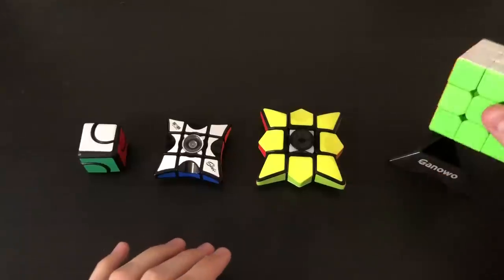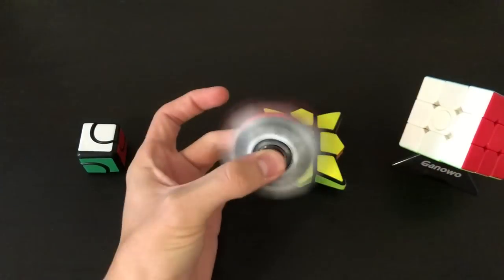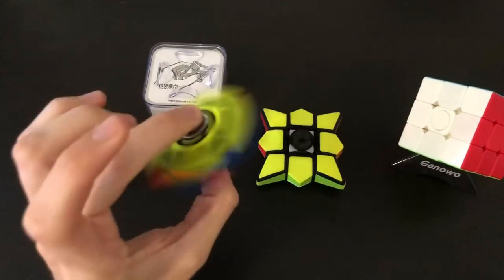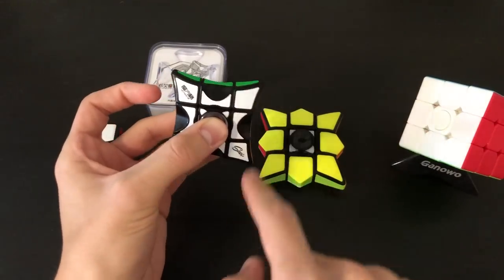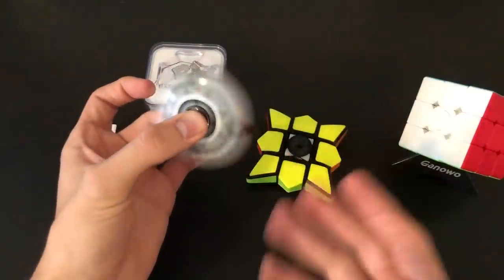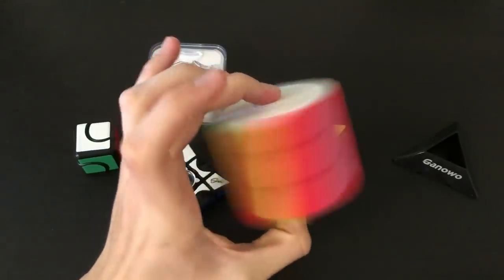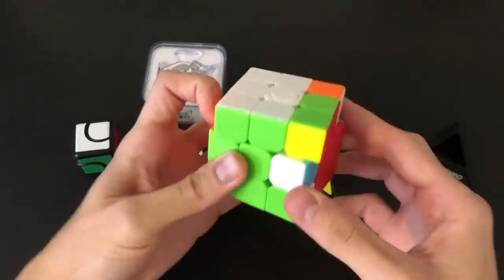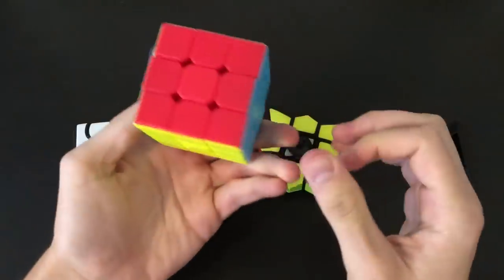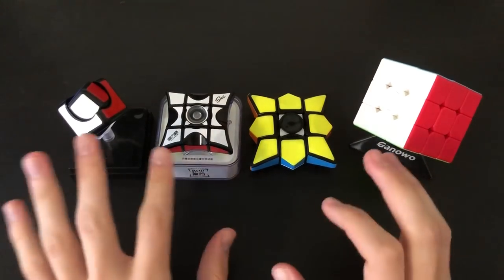My final recommendations: the two I'd recommend the most are the 3x3 from Ganoa at nine bucks, and the Chi floppy puzzle. I'd pick the Chi over the Ganoa flat spinner — this one spins for longer, comes with a nice little stand and bag, is easier to turn, and just looks nicer when it spins — it's uniform with black around everything whereas the other one doesn't have that on the edges. Overall it's just better quality. The Ganoa 3x3 spinner I can definitely see myself having a lot of fun with — it's a little loud but it's a really fun novelty item and a good gift idea for anybody who's young and likes fidget spinners and cubes.